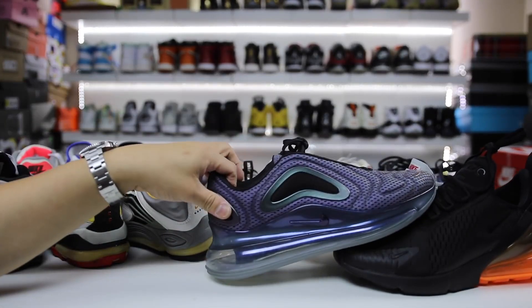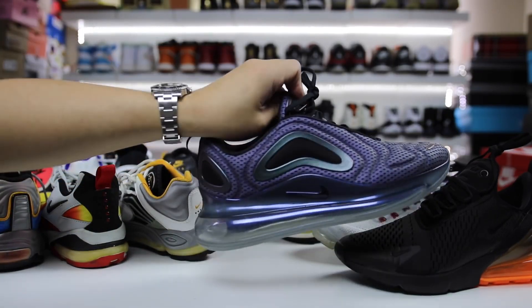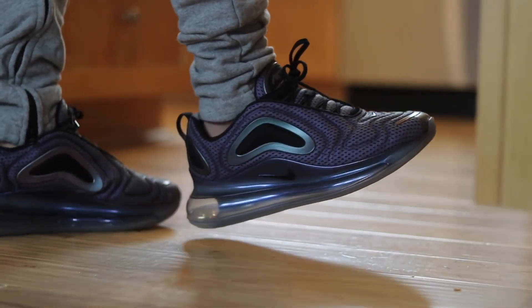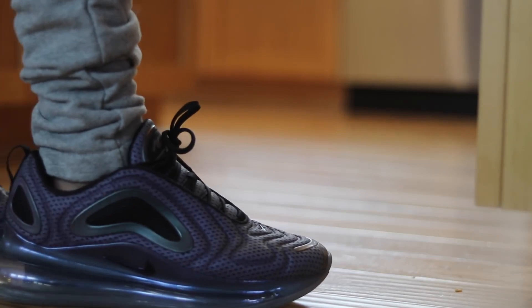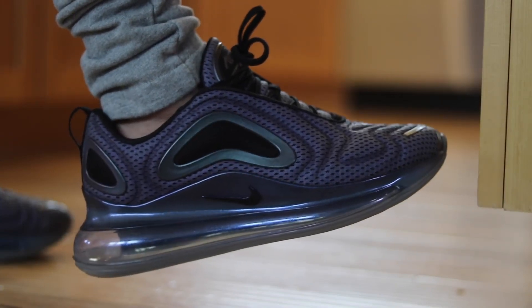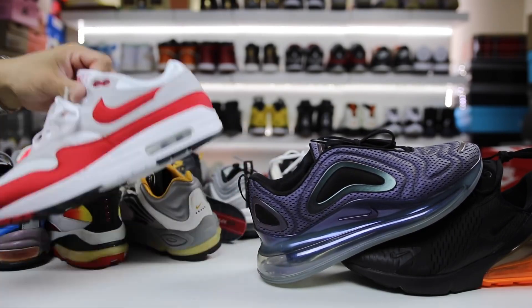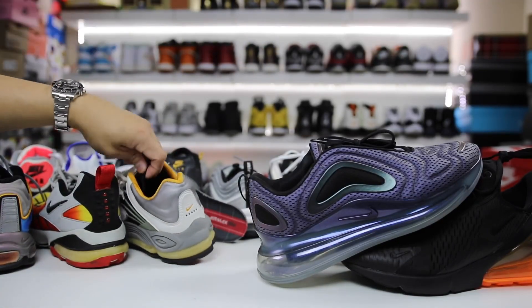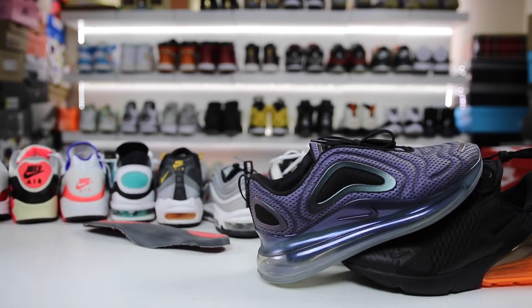Now we have the brand new 720s. That was a lot to cover, but there was a lot of different pairs of lineage that led up to this shoe. For people that don't really appreciate that this is the shoe that came out, just look at the longstanding history of all of the shoes I just showed you. Nike's had a long run with Nike Air, and somebody like myself appreciates what they have coming out. I'm not an expert — I'm just a collector that wanted to show you guys some of the stuff I've collected through the years.